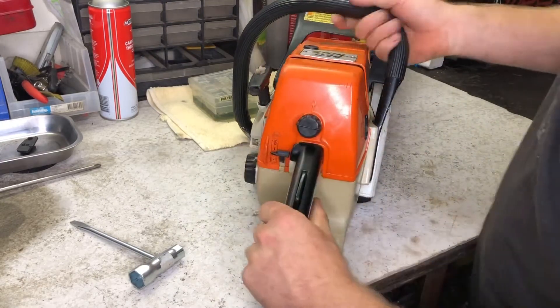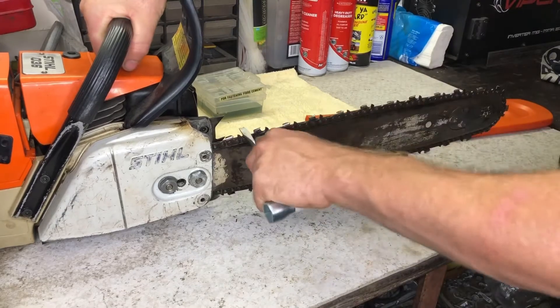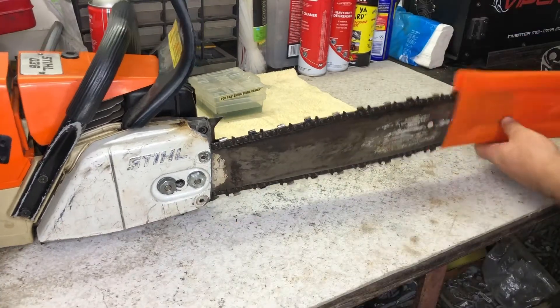A chainsaw has one major safety feature, so it is crucial that it functions correctly. I rotate the chain on the guide bar then engage the chain brake, locking the clutch drum with a steel band. This secures the chain, and once released I move on.